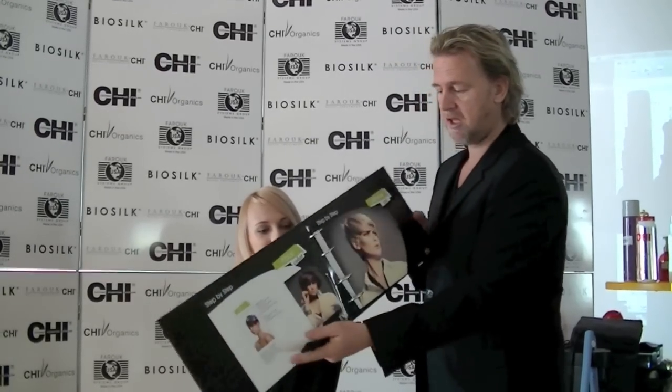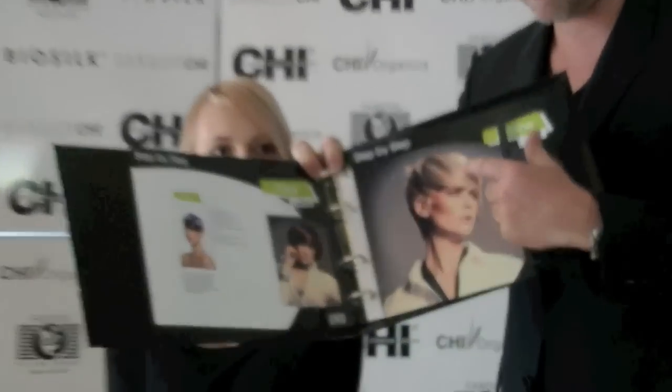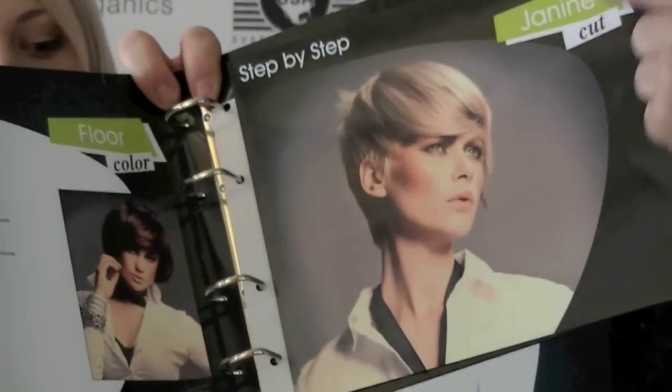Hello everybody, welcome here at Farooq Systems. Today I'd like to show you one of our haircuts from our FYI collection. It's going to be the short haircut where we use the graduation technique at the exterior, and the interior will be a little bit longer.